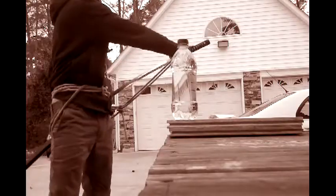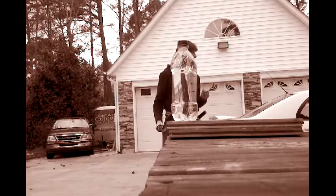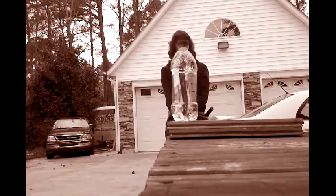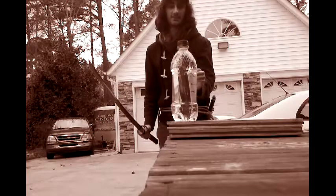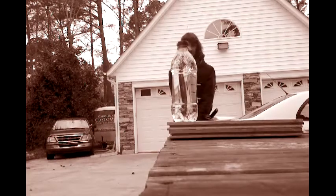Alright guys, so this is going to be the first in the bottle cutting that I've been avoiding for reasons I think you're about to see. But we'll see how it goes.